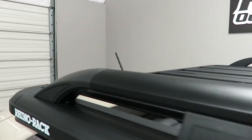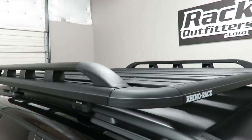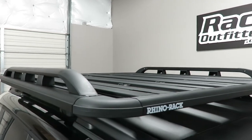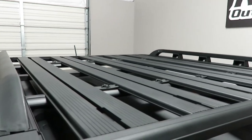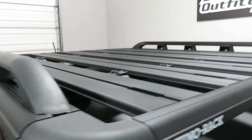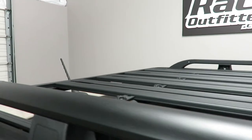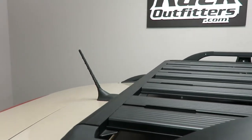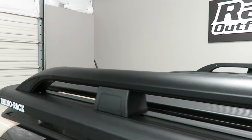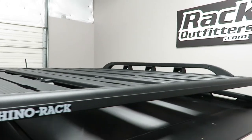The side rails add an added level of stability for gear carrying capabilities along with integrated tracks on each plank to accommodate a wide range of different accessories for both off-road and recreational use. High-quality construction using primarily aluminum alloy with a high-quality long-lasting powder coat finish.